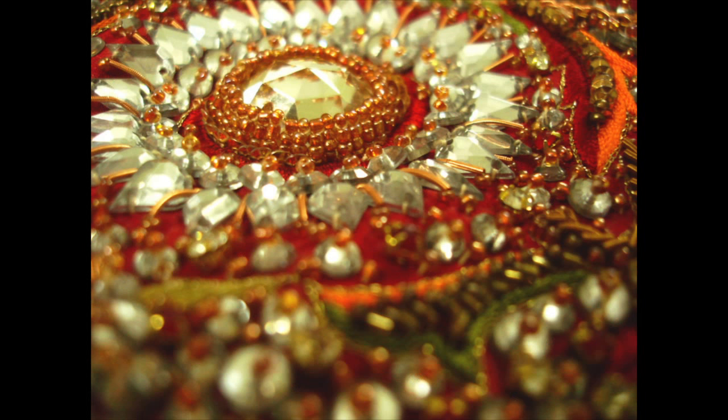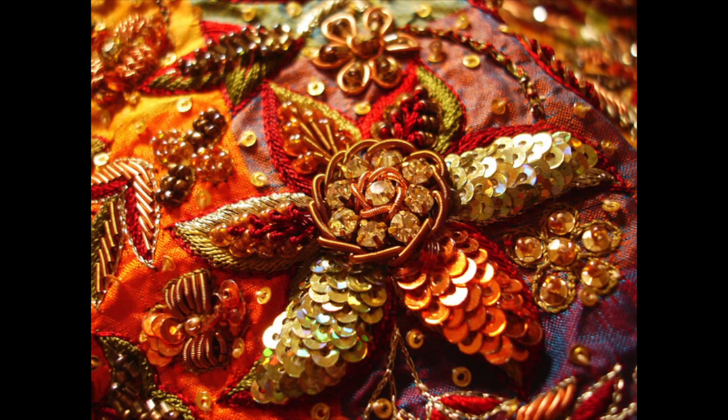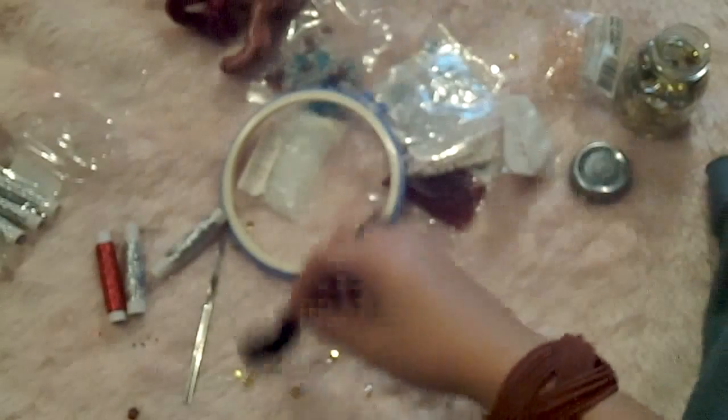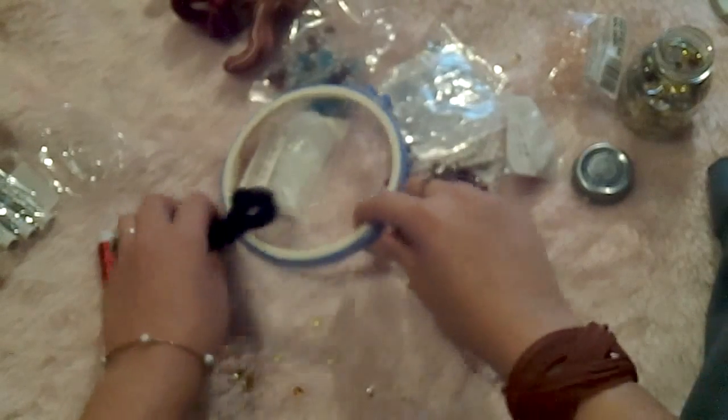You can combine techniques such as the use of stones, beads, and sequins. Also, other embroidery techniques such as Ari embroidering and normal stitches are used to get this beautiful mixture that gives you the Zardozi embroidery. I will show you the tools and supplies you will need for this kind of embroidery.